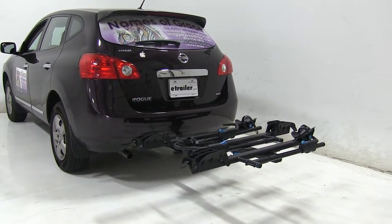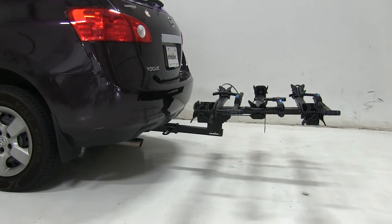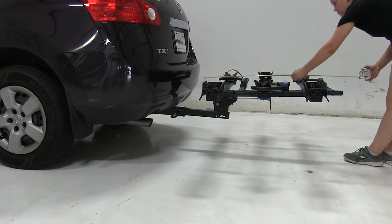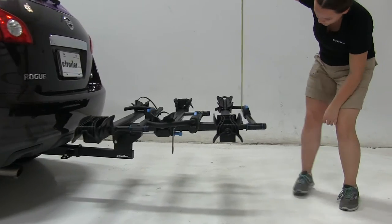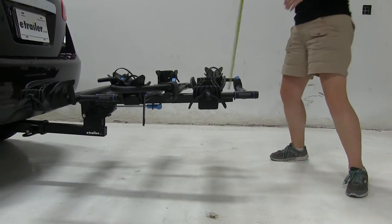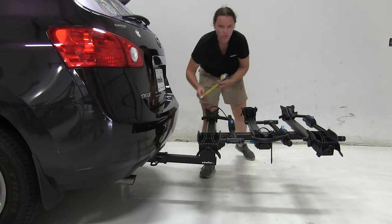Now we'll take a few measurements here. First is going to be overall - this will be what we're adding to our vehicle. That's going to be about 41 and a half inches. Our ground clearance here at the back is going to be about 18 inches and our closest point is going to be about seven inches away.